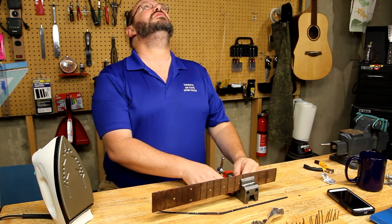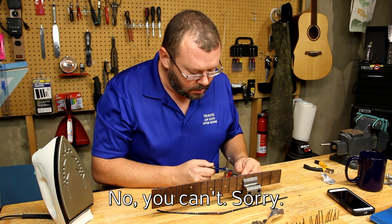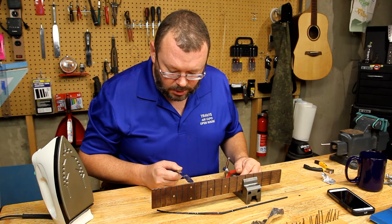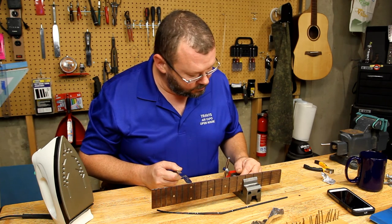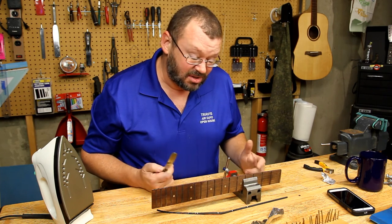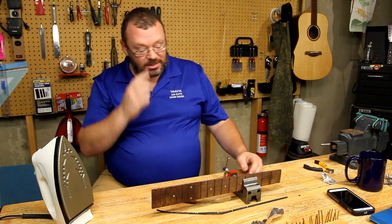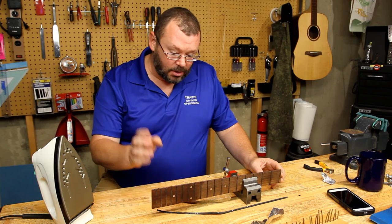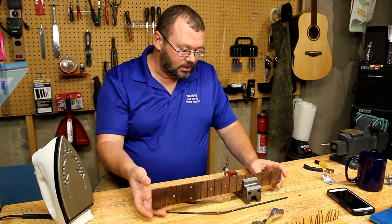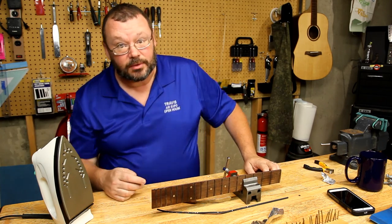Interesting — you can see where they drilled down through the plastic to get the side dot markers in. I don't know why that's interesting, it is to me. Easily amused. So now we'll just start cleaning it up. We're going to get the glue off the back, we're going to try to straighten the sides up a little bit, and then we'll do something — I'll tell you about the next one.